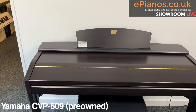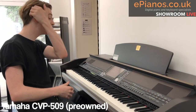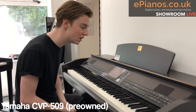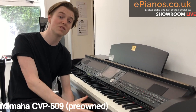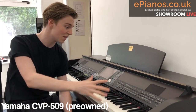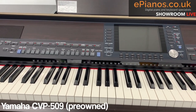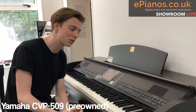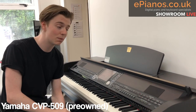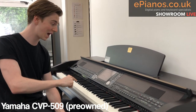Really beautiful sound, and there are loads of voices on the CVP. The thing about the CVP series is they do so much — the V in CVP stands for versatile, and it is just that. There are rhythms, voices, lots of bells and whistles. I know some traditional players think they don't want that, but I think it can actually enhance your playing, and I'm going to show you how now.